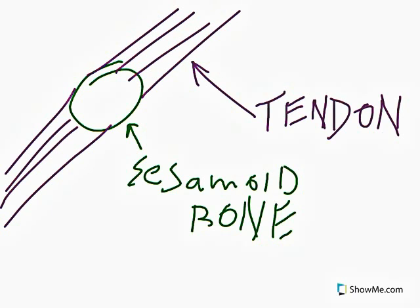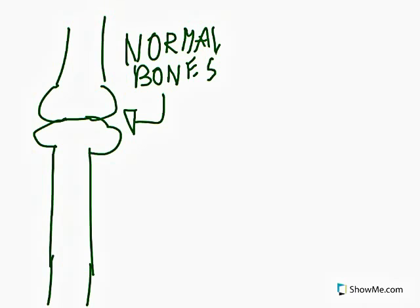Sesamoid bones are more or less rounded masses that are embedded in certain tendons. Their main functions are to reduce friction and to modify pressure. Sesamoid bones are also special in that they differ from normal bones in that they are not connected to any other bones. Instead, they are just connected to tendons or muscles.